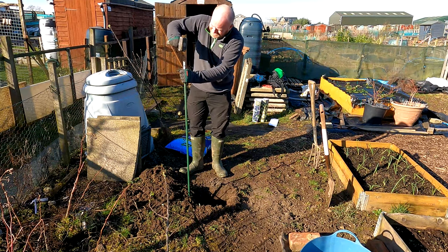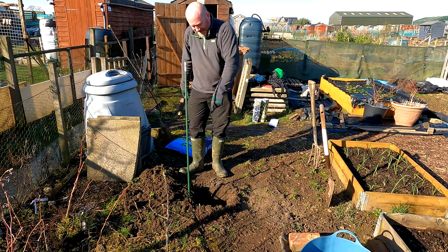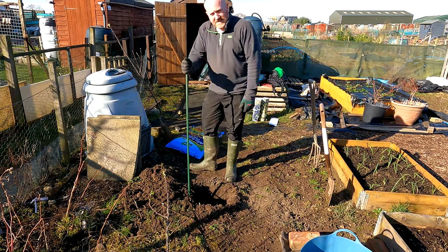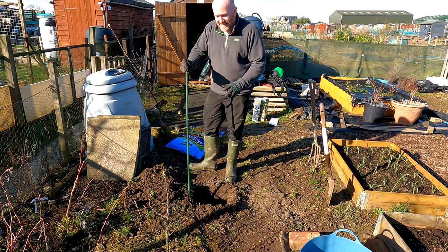Just keep going to get that in. That's probably good enough - that's at least 18 inches into the ground. So the stake is in, absolutely rock solid, that's not going anywhere.